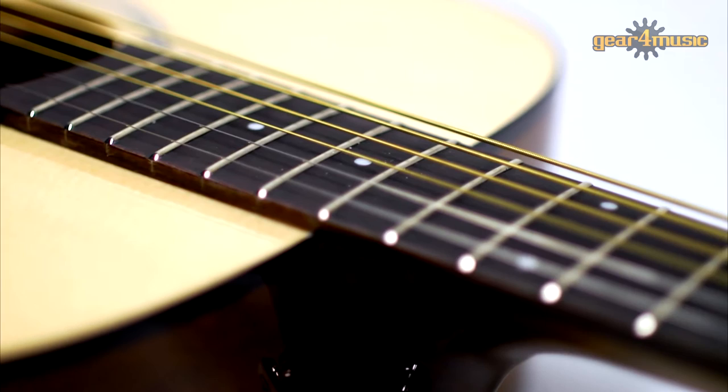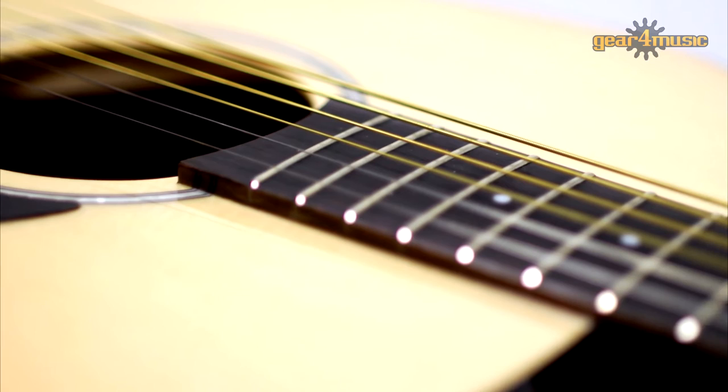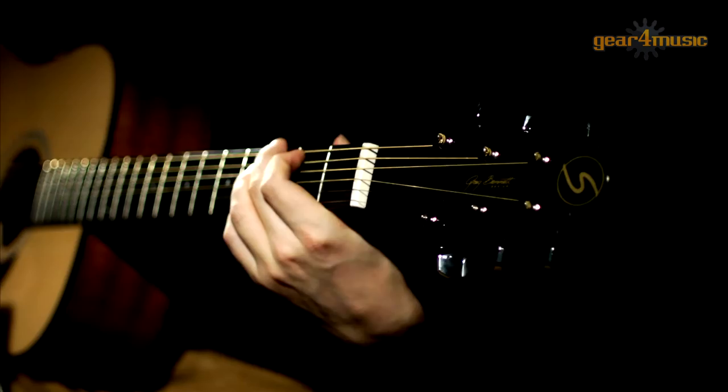It has a spruce top, a set-in mahogany neck, 20-fret rosewood fingerboard, a rosewood bridge, PPS saddle and chrome hardware, which make this a great and easy guitar to play.